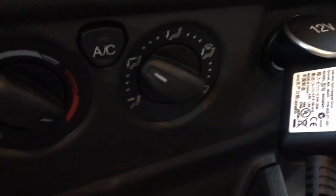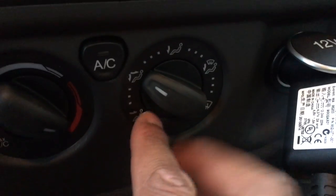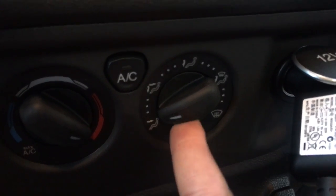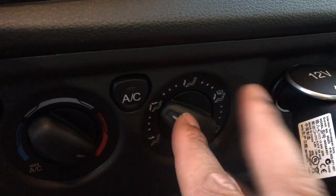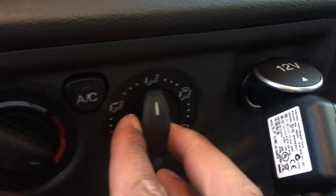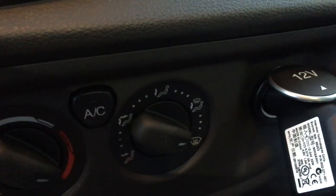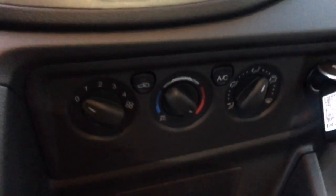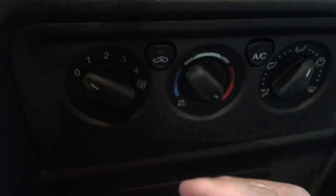The third and very important feature is how the air comes out. You can select face only, face and feet, just feet, defroster and feet, or just defroster. Those are your options, and that's how you operate the heating and cooling system on the Ford Transit. Let me know if you have any questions — thanks!